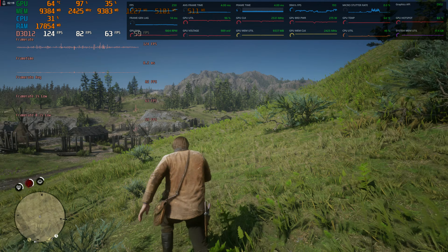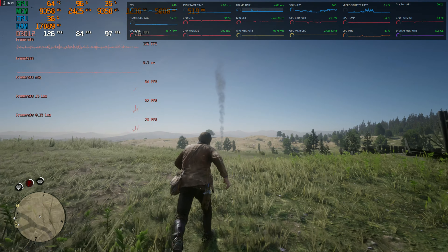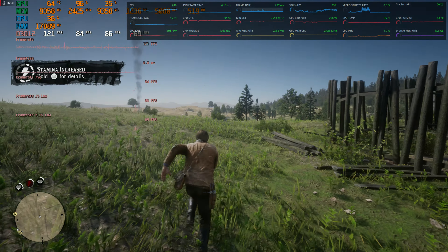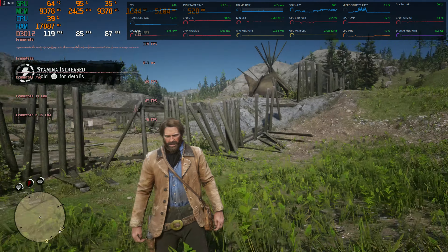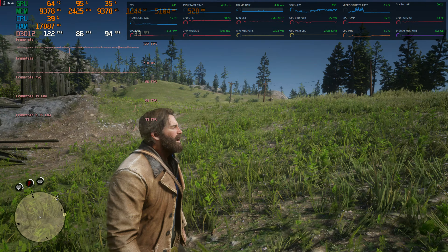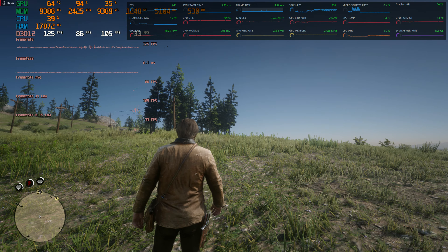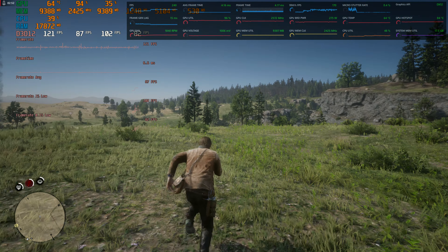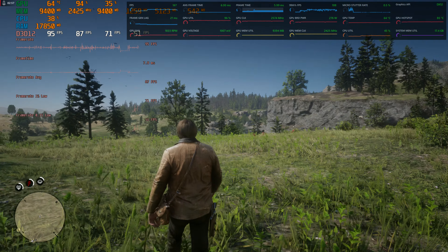I guess that other stuff kind of kicked in with it being 1440p. To be clear, using FSR performance on a 1440p monitor, it looks very very clean and sharp — it doesn't look bad at all. This actually looks very very clean. I'm not having any problems and we're at like 120 frames, which feels great.